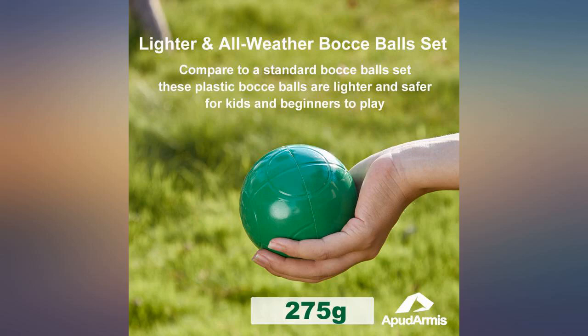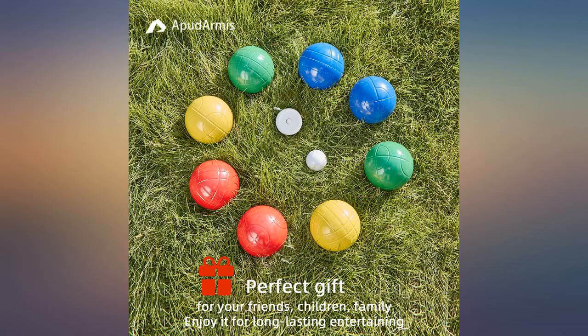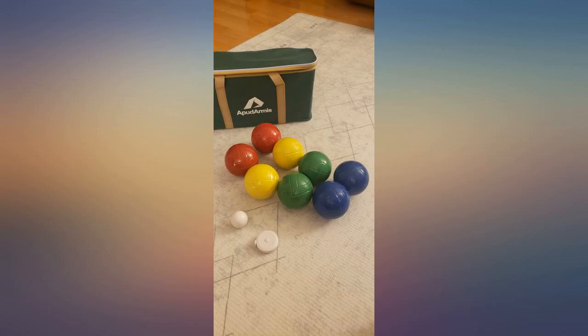We were looking for a set to go with our old set so 6 people can play. This was exactly what I had hoped. Nice quality and not over the top expensive.